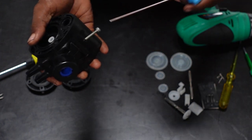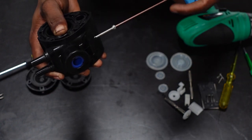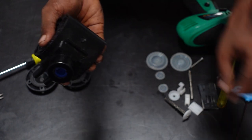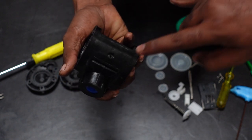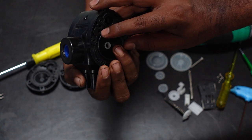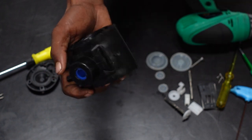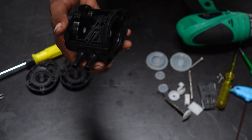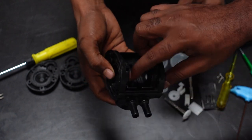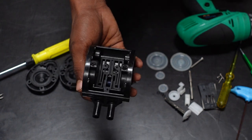We remove the speed adjustment screw. Remove the glue — remove the glue. Then we clean it all together. Now we can clean it all together.